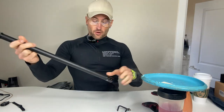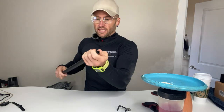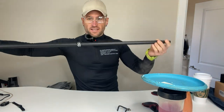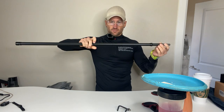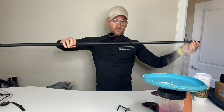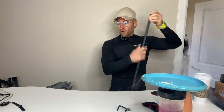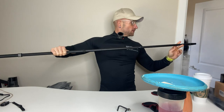This is a very nice pole — super sturdy. You can see how long it can get. Let's go ahead and test it out. Wow, it is a 10-foot pole — I can confirm it. It's got one, two, three...